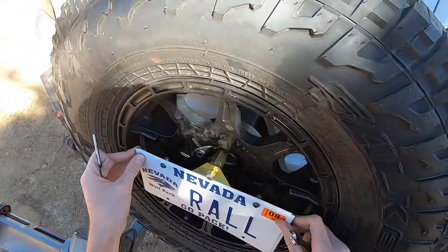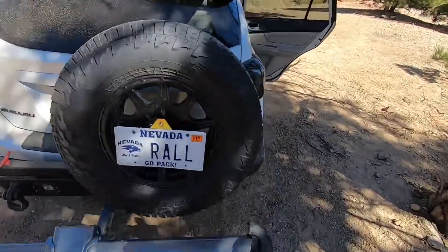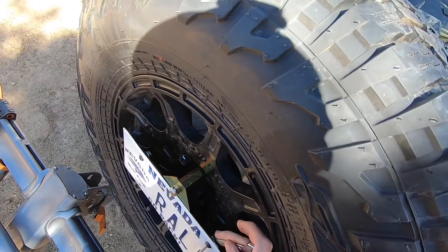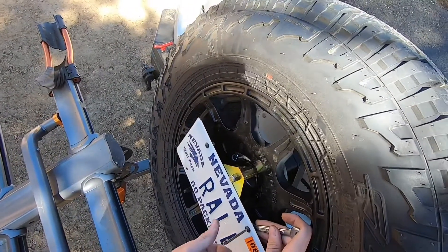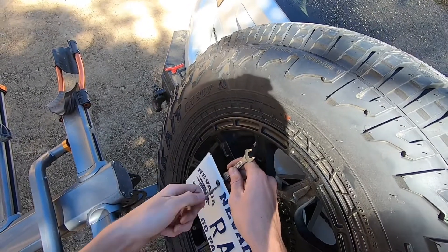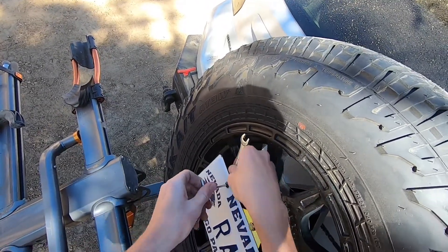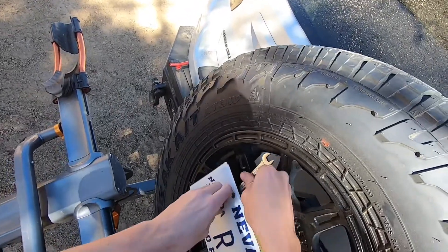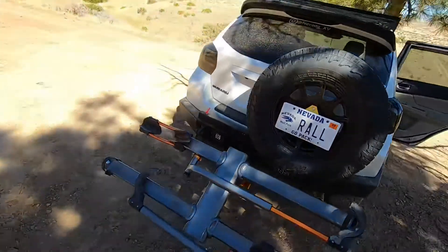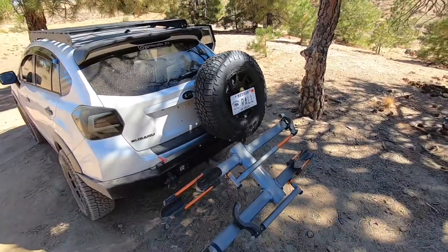It's almost centered — I would say that looks centered to me. So we'll take this and tighten it down. Get the license plate on there, snug. Tighten that down, tighten that down. And there you have it — not that bad of an install. Looks pretty good. Now you can actually see my license plate, and overall I'm pretty pleased with how it turned out.